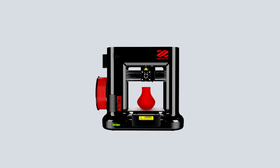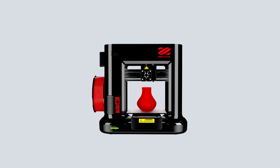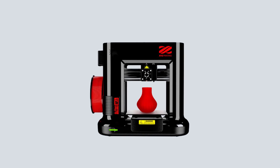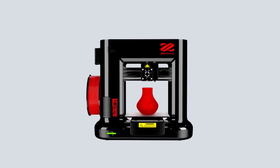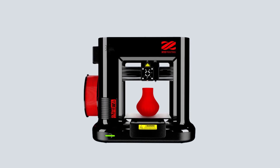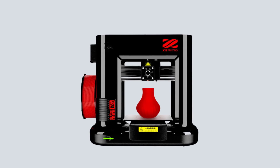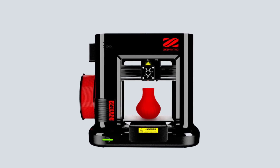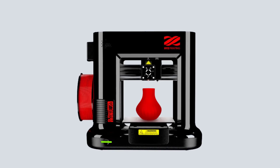Another thing that makes this printer exceptional is that the XYZ printing filaments are made of natural substances, which makes it okay to leave the printer unwatched while printing — not to mention, it is much safer. The only thing that users might struggle with is the assembly and setting up of the printer. The included instruction manual isn't what you can call helpful, and some will find it overwhelming.